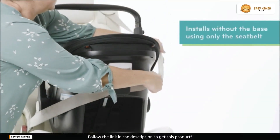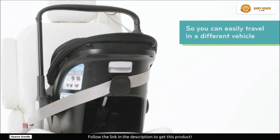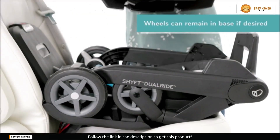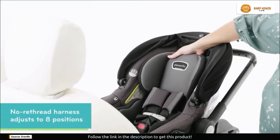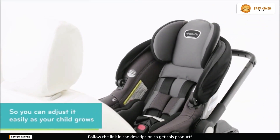Additional stability is provided by the anti-rebound base, which absorbs and disperses crash forces. Its 8-position no-rethread harness keeps your child safe as they grow from 3 pounds to 35 pounds. By raising the infant carrier on the stroller, your little one is perfectly positioned, nearby, and easy to see at all times.